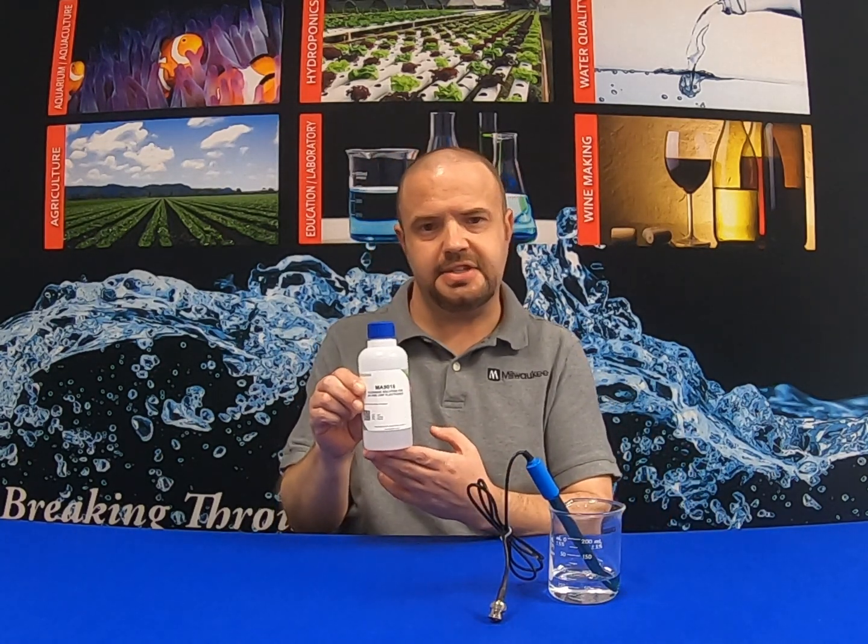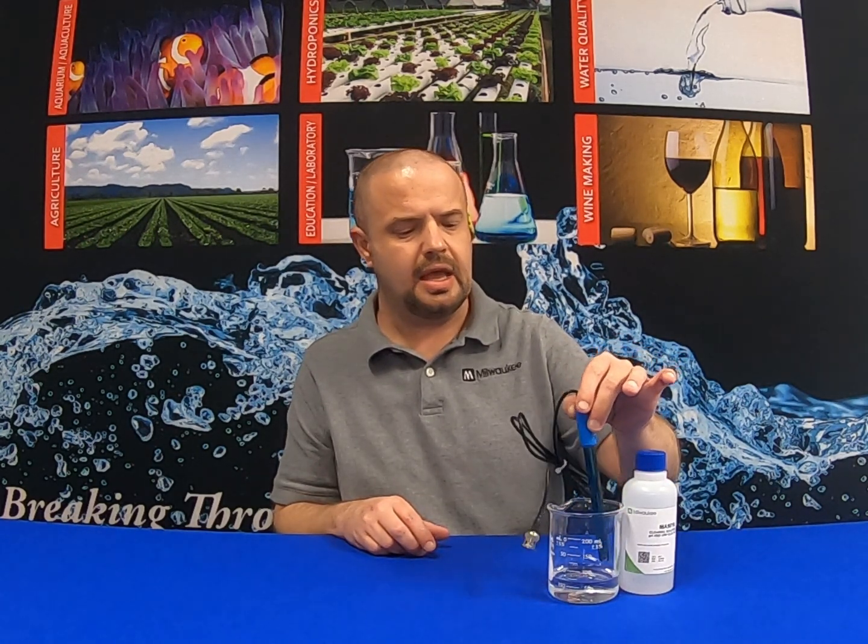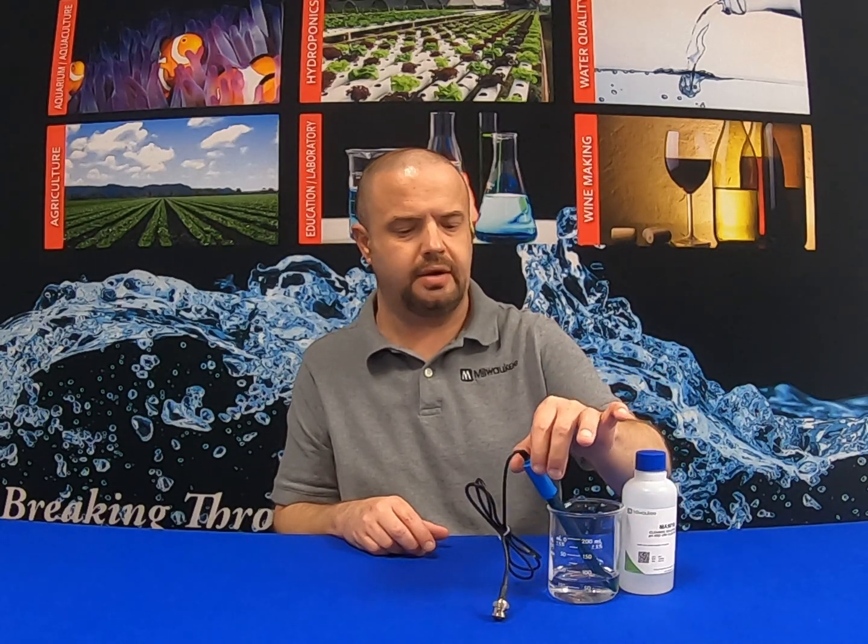Another essential for proper probe maintenance is cleaning solution. We recommend Milwaukee Instruments MA-9016 cleaning solution. Take an open container, put about two inches of cleaning solution in it, and place the probe upright — keep it there no longer than 10 minutes, as the cleaning solution is highly acidic. It will effectively remove enzymes, proteins, and sediments from beer and wine.